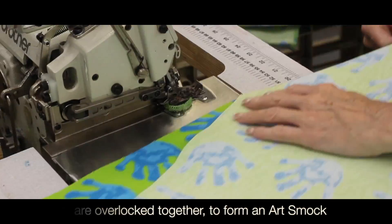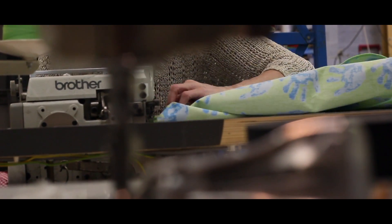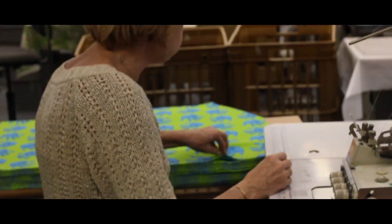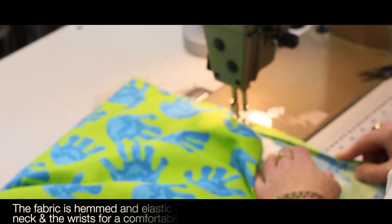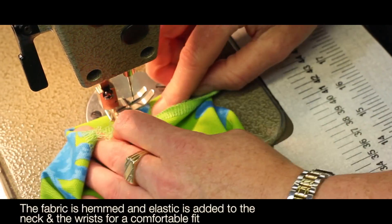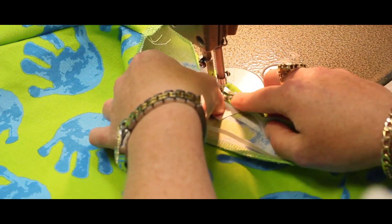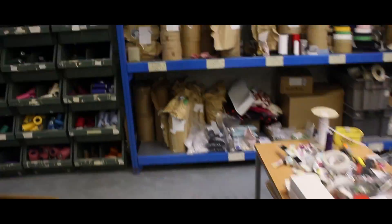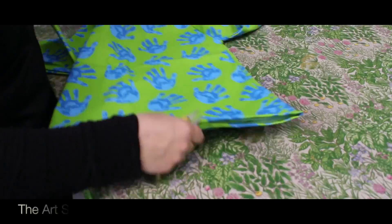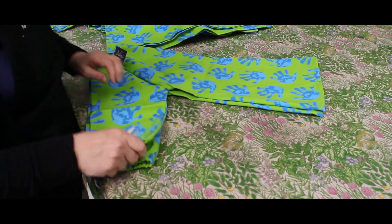Pieces are overlocked together to form an art smock. The fabric is hemmed and elastic is added to the neck and wrists for a comfortable fit.